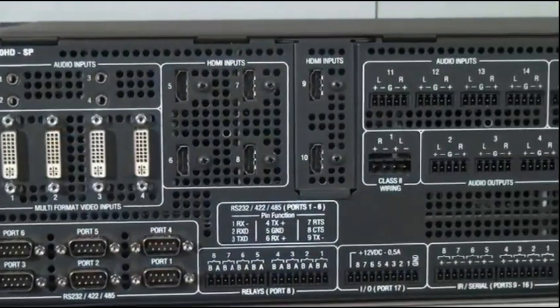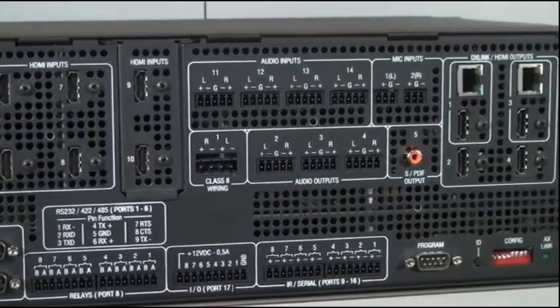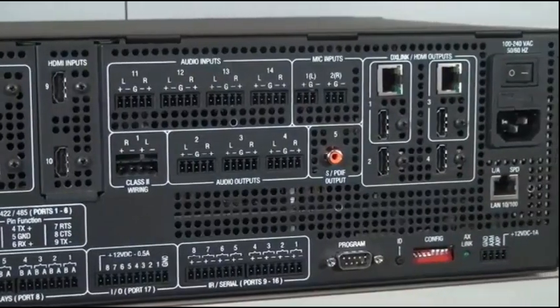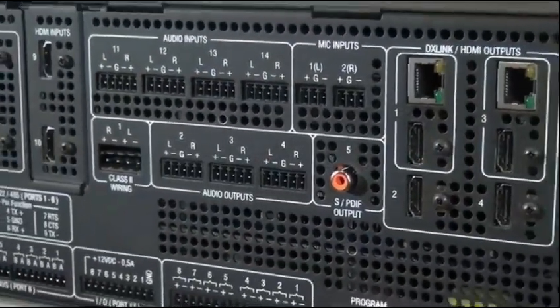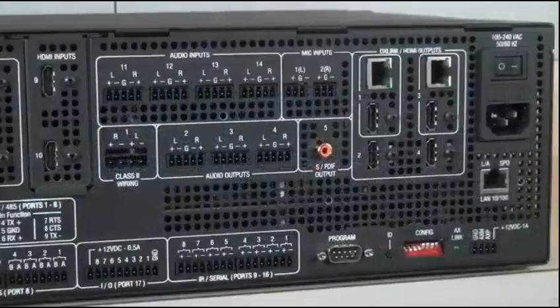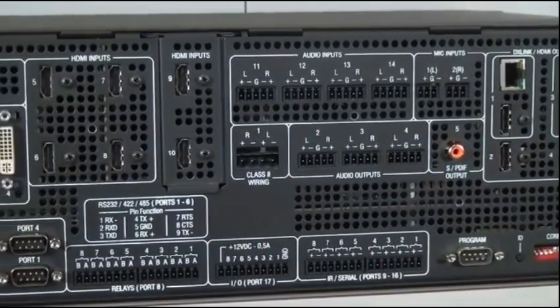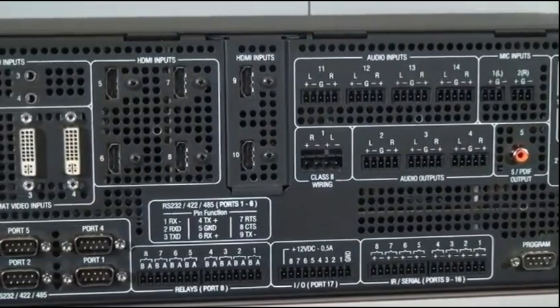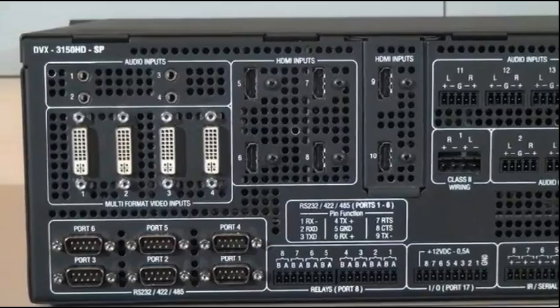If we take a quick look at the back panel, we can see there are a generous number of audio and video inputs and outputs, with support for both analog and digital sources, and there are plenty of device control ports to provide full control of everything in the room. All video input signals are converted to HDMI to simplify display connections. Plus, it manages the switching of HDCP copy-protected content with the simplicity of analog, and it even supports 3D video and multi-channel surround sound.